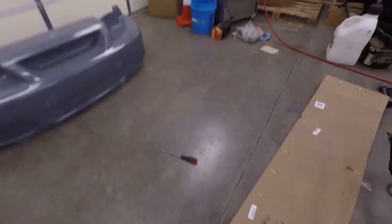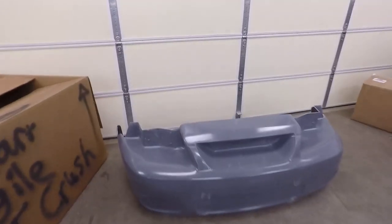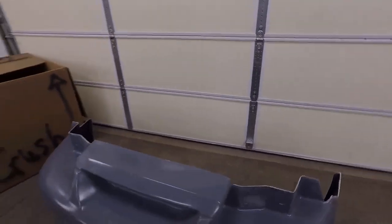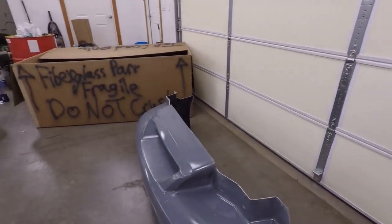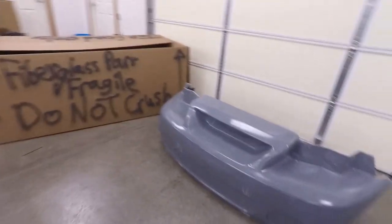Once again, big shout out to Eastern Audio — they also put subs in my truck and it sounds great and works great. So if you're local and need some good sound system stuff, hit them up. We'll get the bumper put away in the corner to get put on another day.